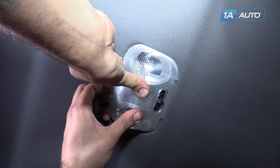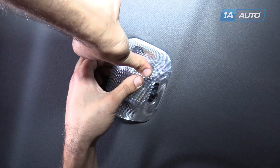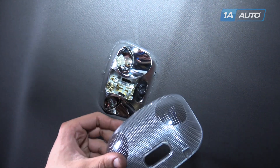Reach your fingers behind the lens and curl them back toward you to release the hooks on the lens cover and remove the dome light cover from the dome light.